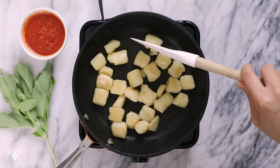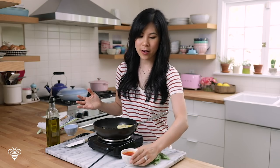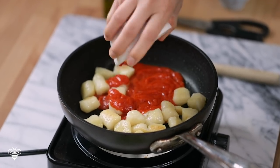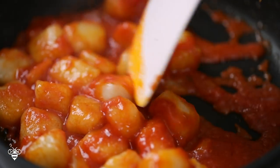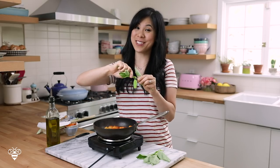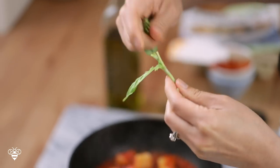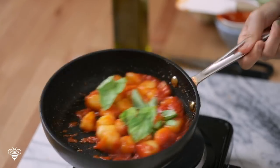The cauliflower gnocchi has absorbed all the liquid and you can see it expanded a little bit, but it's not sticking together — this looks perfect and it's pretty much ready to serve. I like to add my favorite marinara — here I have a quarter cup of basic marinara — and mix it up. To add some freshness, some fresh basil, which is a must in tomato basil marinara sauce. Simple yet flavorful and delicious.